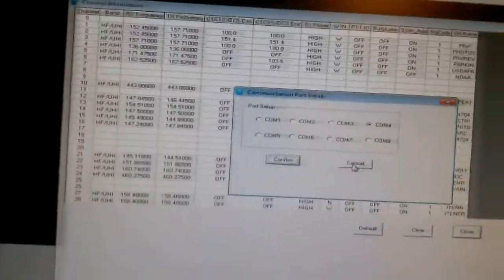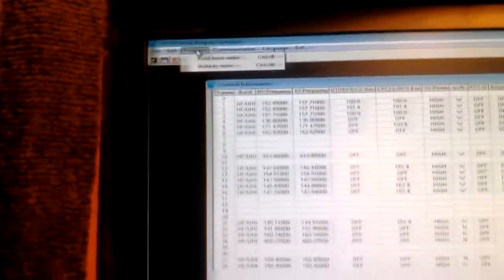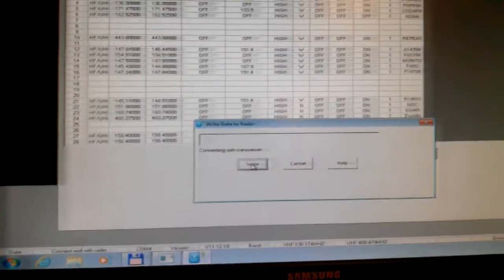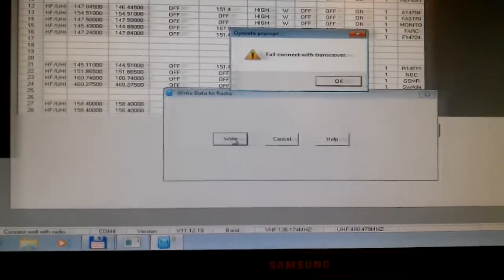There's the cable, the mouse, the radio, the software. The communications port — it's COM4. It's not going to work. COM4. Program. Write to radio. And now this is what happens — failed to connect with transceiver.